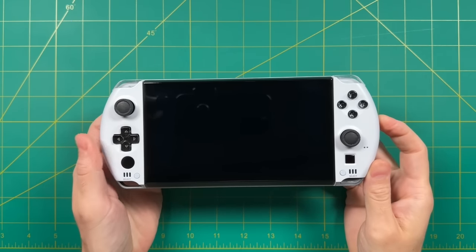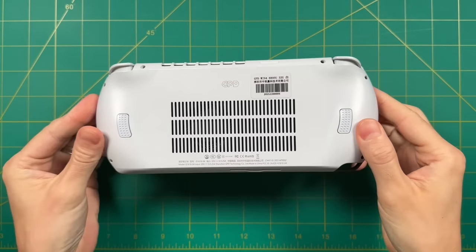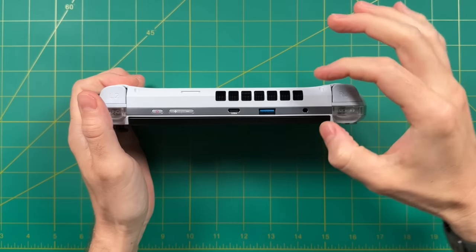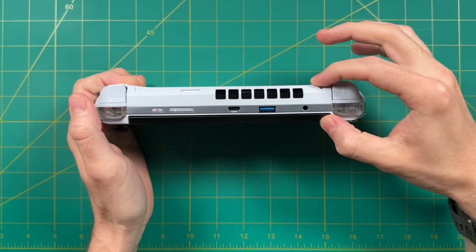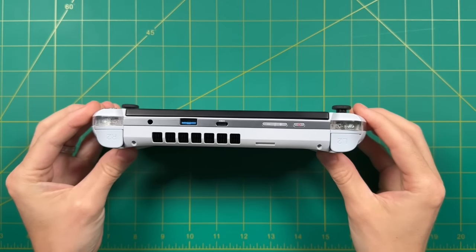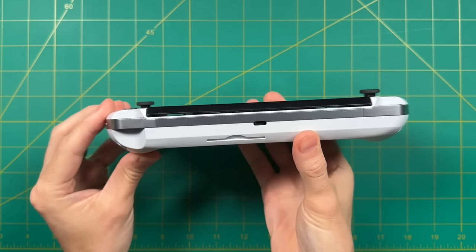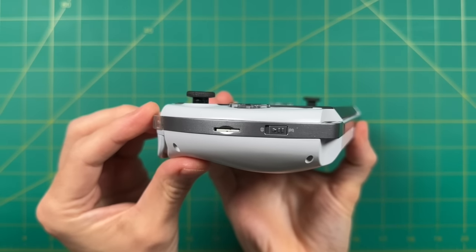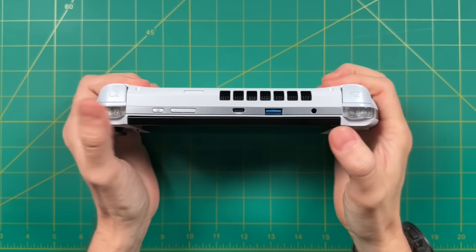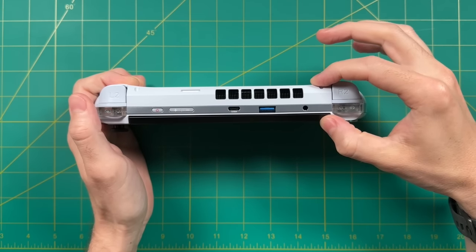First impression: I really like the build quality — it feels solid in the hands and I like the plastic they're using. Second impression: this is a very thick handheld. That's to accommodate the slide-out keyboard, but yes, this is a pretty hefty device. If I had to use one word to describe it, I think it would be 'dense' — like a brick of a computer. I was surprised to find that I actually liked that feel, like I was holding something of great value. That said, it's about 600 grams, roughly a pound and a quarter, so it is pretty heavy.